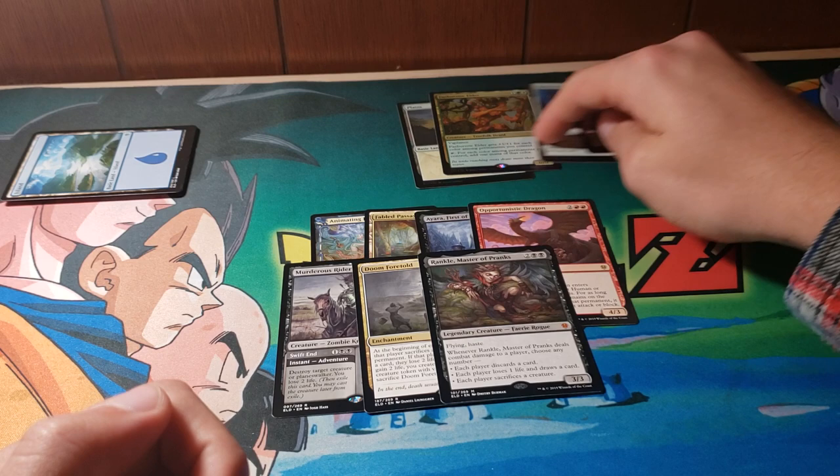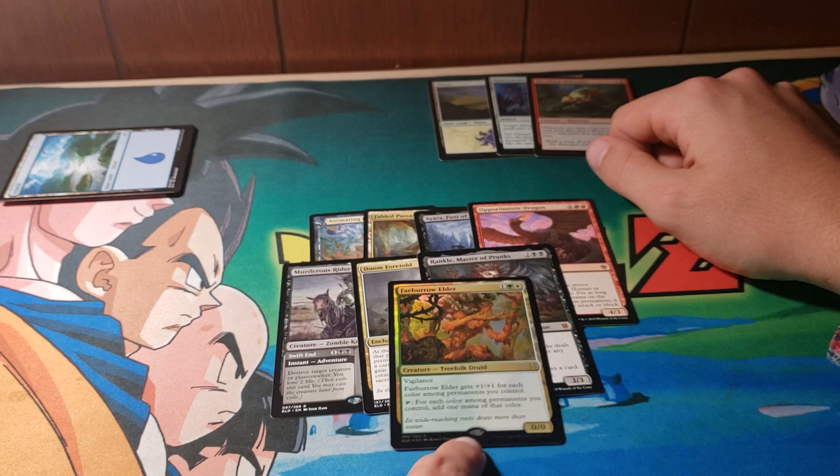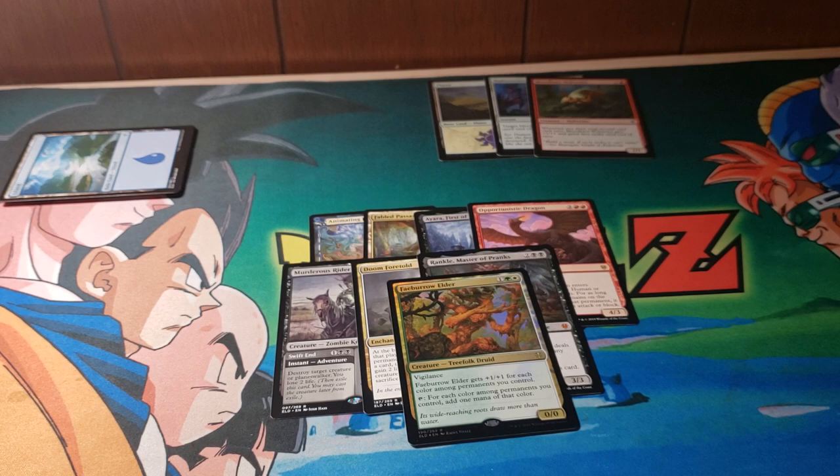Aside from this Treefolk here, the foils aren't really anything to write home about — they're going to go in a box and probably get traded away for bulk. But this Faeburrow Elder is really awesome, and I think it's really, really going to be an all-star in standard. So this is the first iteration of me opening up something random and rambling. Hopefully you guys are enjoying the content — I'll be making more like this. Please subscribe! Thanks, see you.